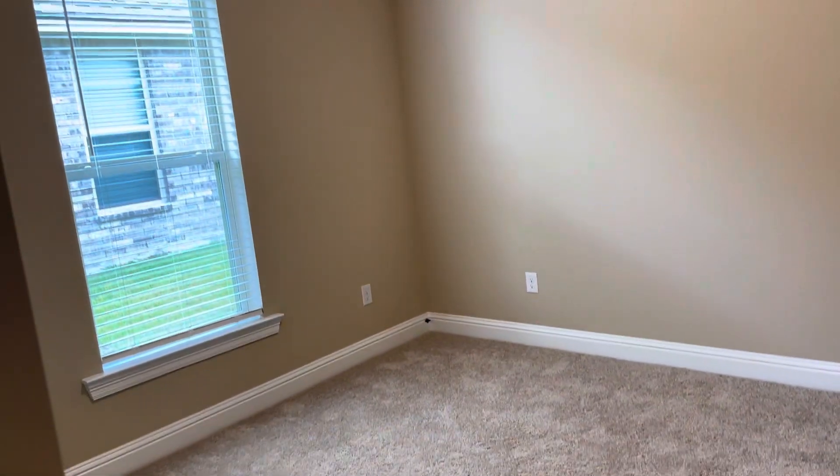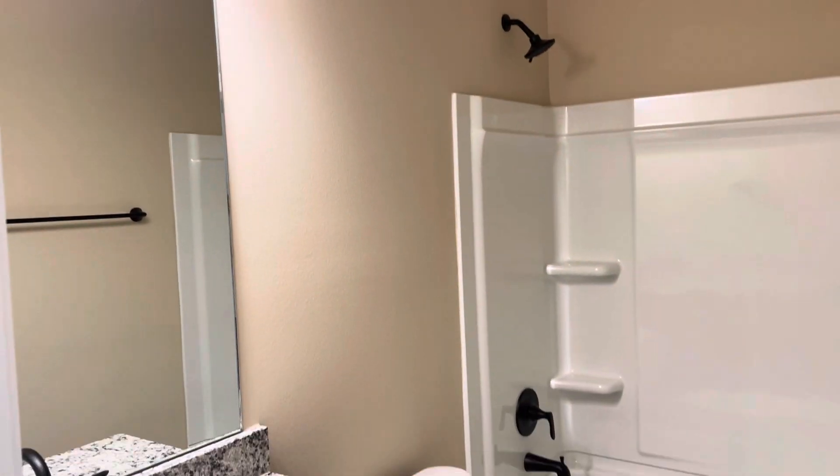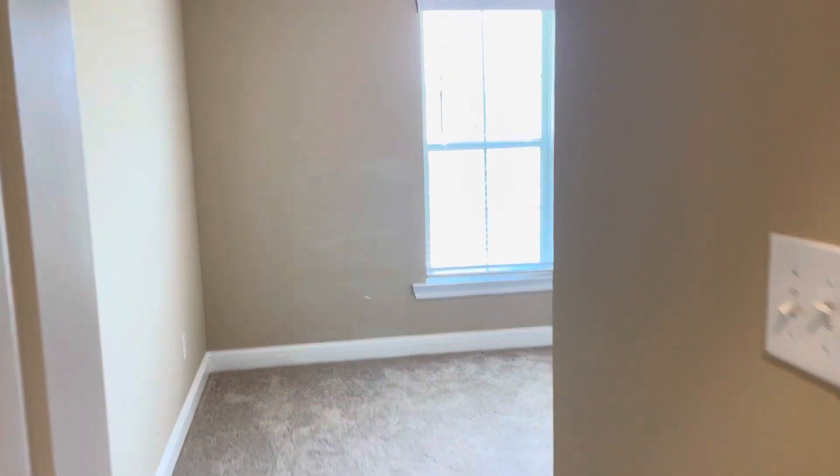This is bedroom number one. This is the guest bathroom, and then this is bedroom number two.